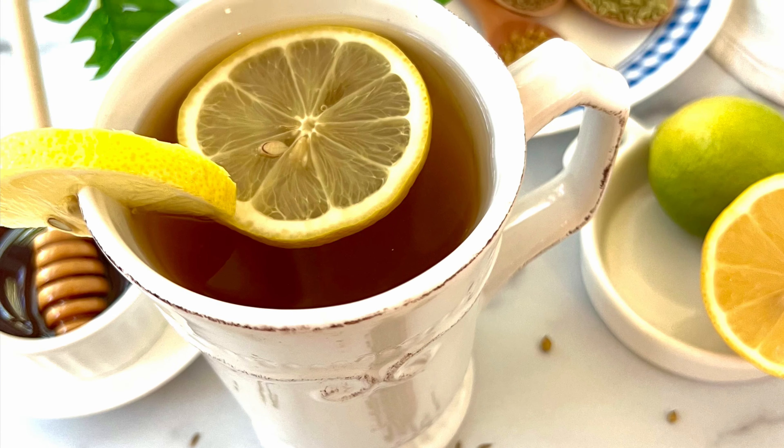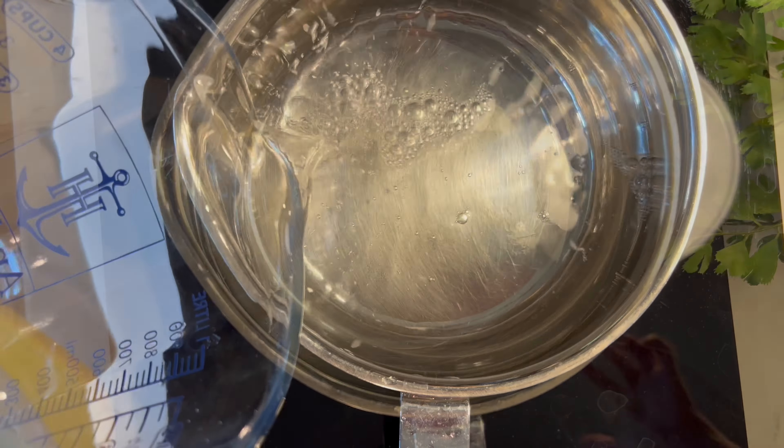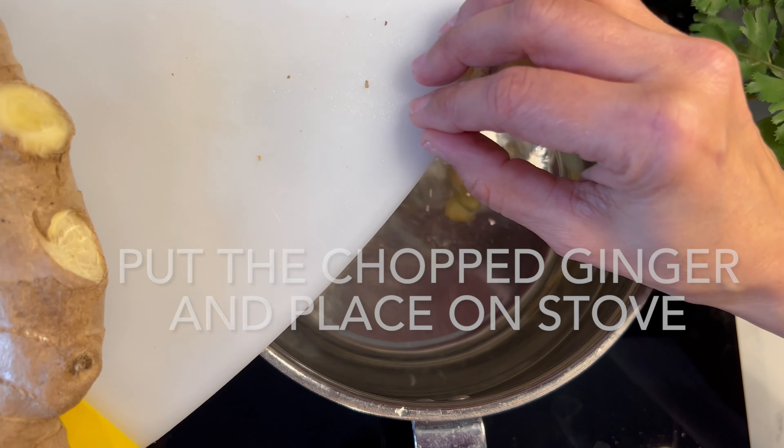Let's take an inch of ginger, wash it really well — no need to peel it — and chop it roughly.